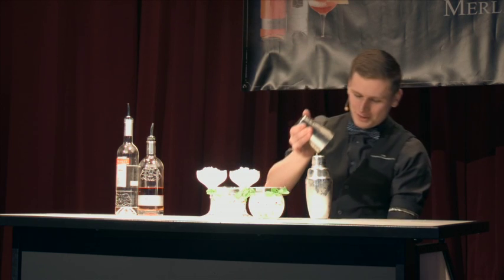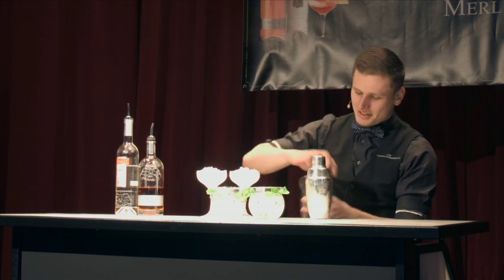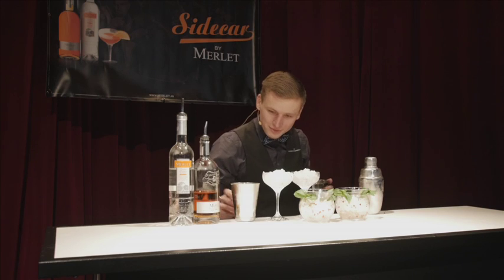Here we are — this looks just lovely. Smell this, so lovely.